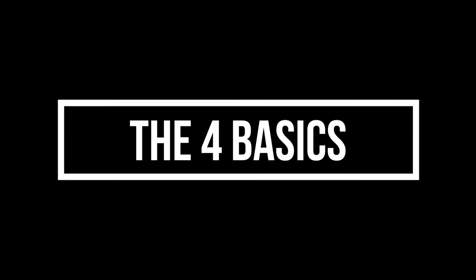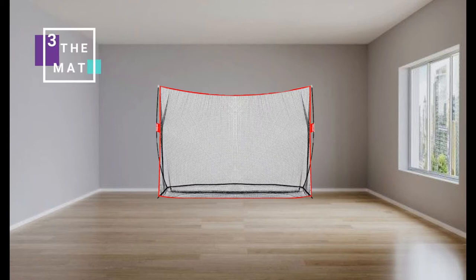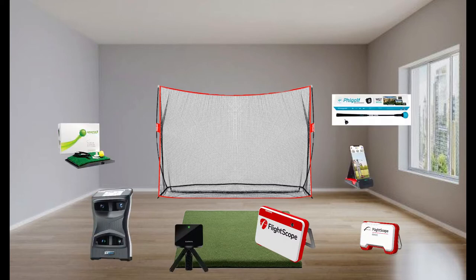Our process was built around four steps: Step one — measure the room you're going to be in: the length, width, and height. Step two — you need a net, something to hit the ball into. Step three — the mat, where you're going to hit the ball from. And step four — the fun toy: there are so many launch monitors out there, and we'll provide an overview of how we made our decision.